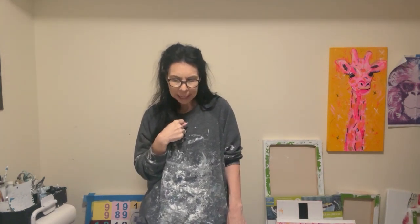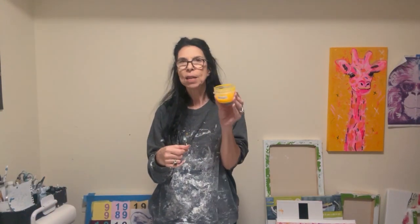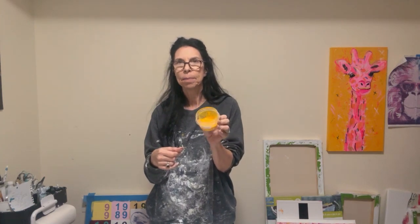I'm using aqua green from Liquitex and lemon sorbet from TLP, and one personality color. My personality color today is Azo Yellow Deep from Amsterdam. I don't think there's much else to say except let's get down and paint.